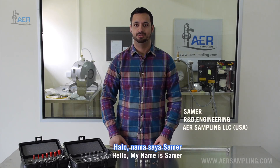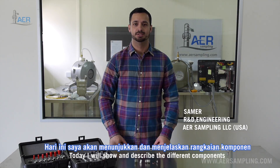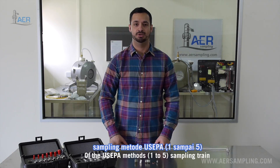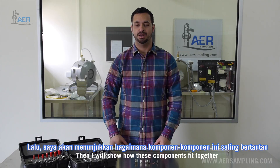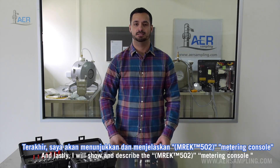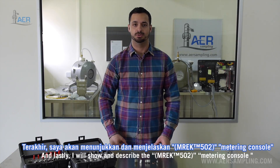Hello, my name is Samer. This is the AER Sampling basic training video. Today I will show and describe the different components of the US EPA method sampling train, how these different components fit together, and lastly I will show and describe the metering console.